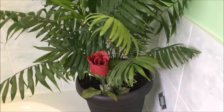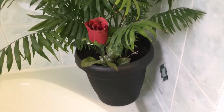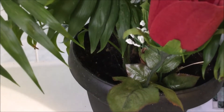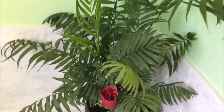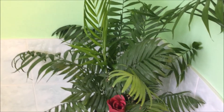So I repotted it and put it in a huge pot. There's a web in there and a spider living in there, which is actually taking away all the little flies — I don't mind. I put it in the corner right in front of the window where it was before.